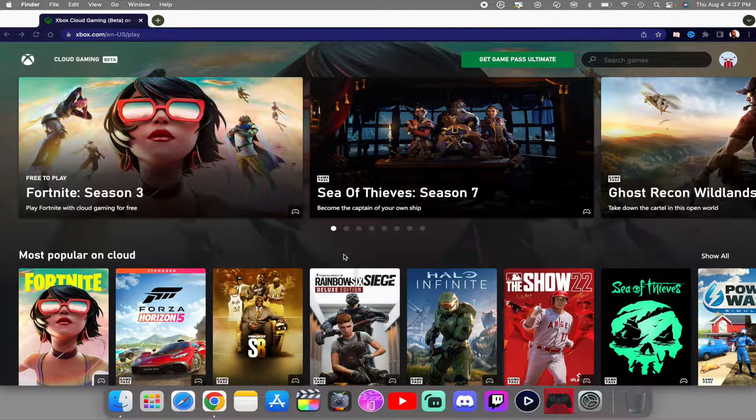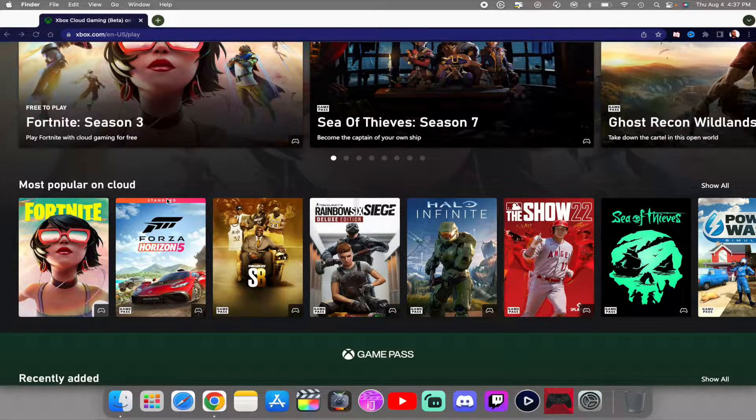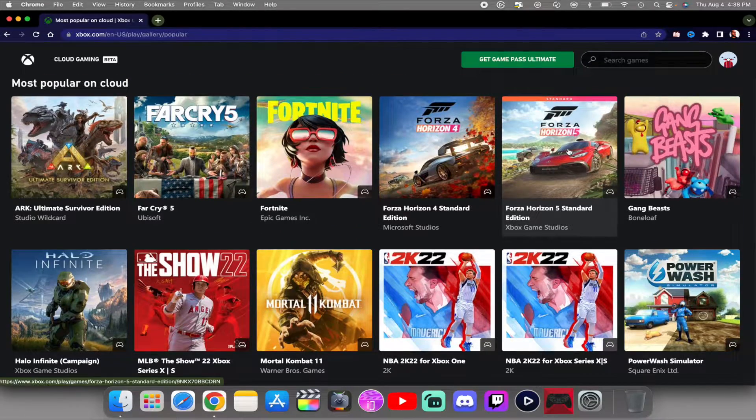Here we are on macOS. This is how Xbox Cloud Gaming looks. To get it, just go to Google, type in Xbox Cloud Gaming, make an account — it's free. Everything you can see is on the cloud. It's not a huge library of games, so we're going to try out a couple just for demonstration.